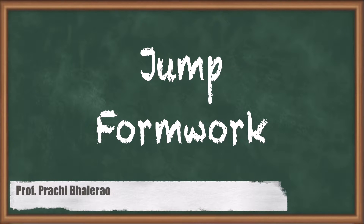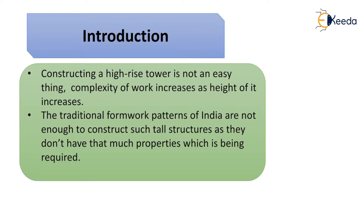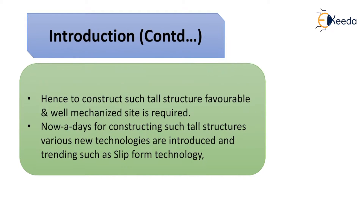In this video we are going to study jump formwork. Constructing a high-rise tower is not easy — as the height increases, complexity grows. Traditional formwork patterns are not sufficient for such tall structures as they lack the required properties. A well-mechanized site is needed, and various new technologies have been introduced, such as slip form technology and jump form technology.